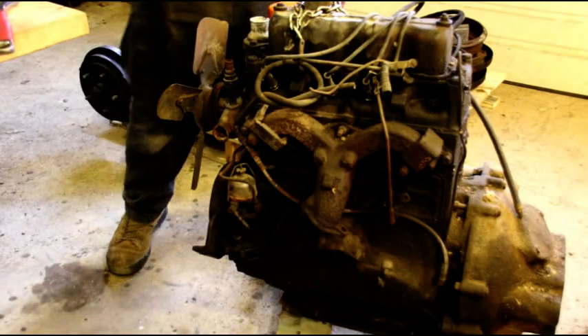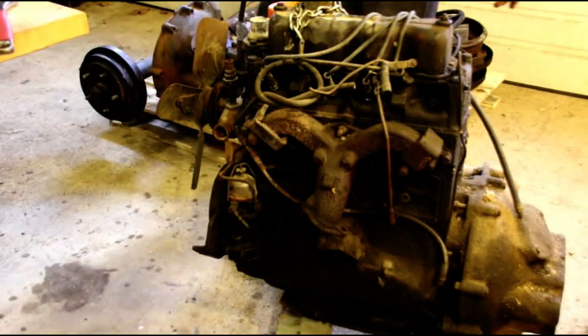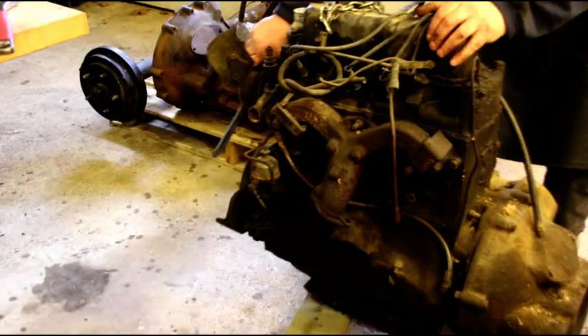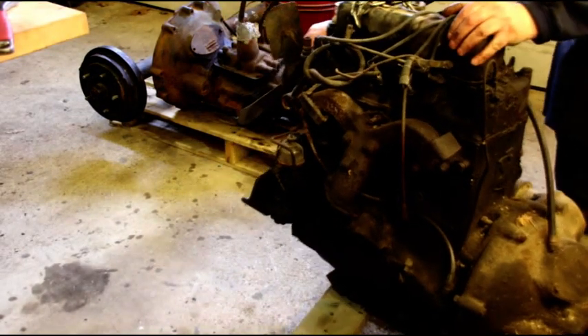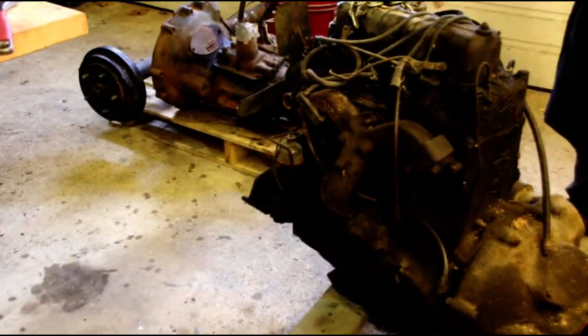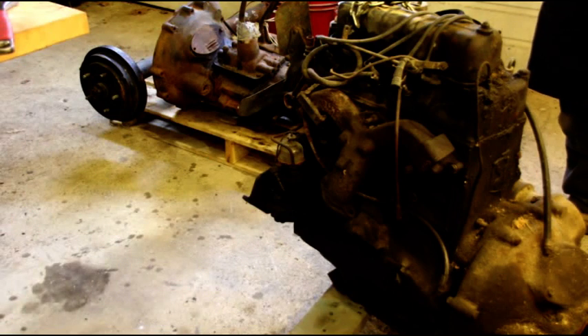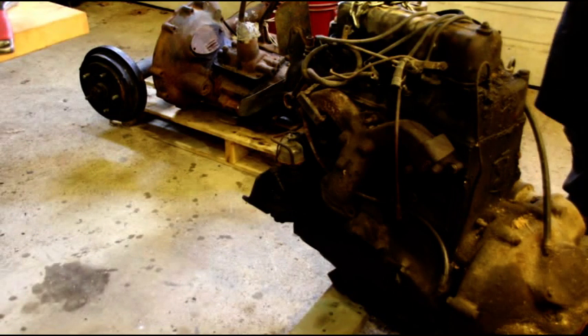The bell housing and starter are still on it, so I'm going to strip this one down to get it on a stand. The other one is still in the Jeep — the weather's kind of crappy but I'll get that one out and we'll do all three at once. I'll get this one torn down and show you what it looks like on the stand.